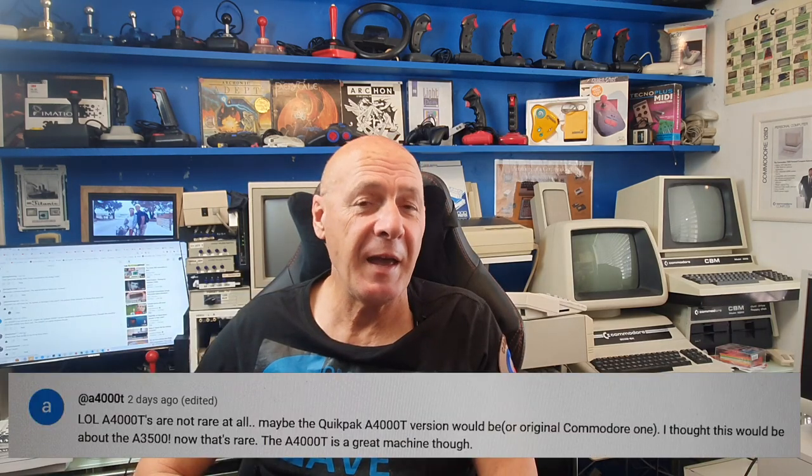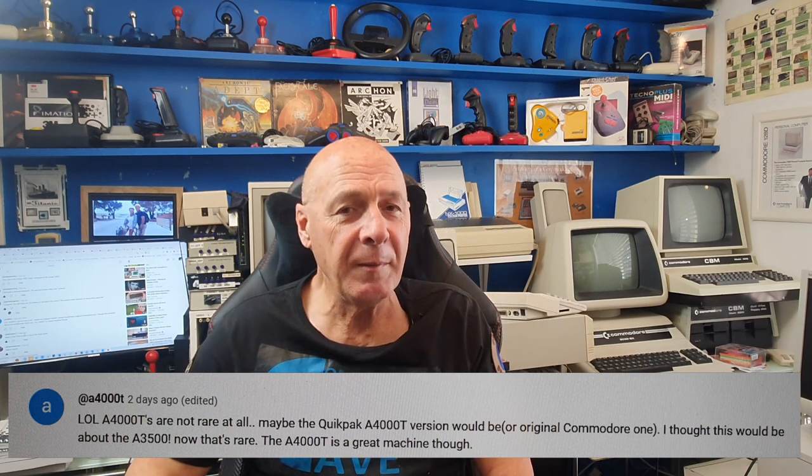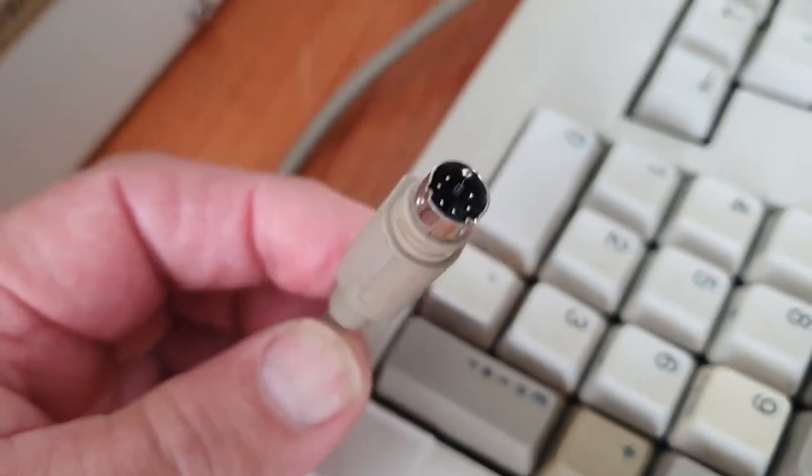One comment suggested the A4000T was not rare at all. Well, I beg to differ. Unless you're talking about prototypes, there weren't very many of these commercially released 4000Ts, and there are even fewer available today. Blinky Bill noted his 4000T keyboard comes with a full-size DIN, unlike mine with the mini DIN — so it looks like they did come in two versions.